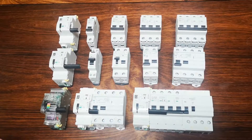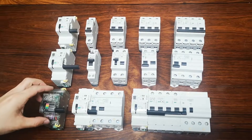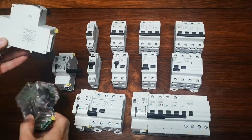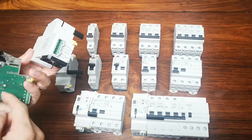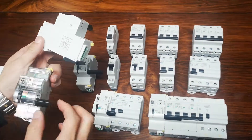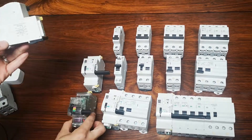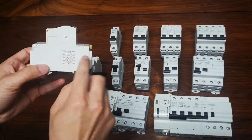In this video we are going to show you how our auto recloser functions. This is our auto recloser sample. We have the motors inside, the PCBs to process the program, the MCU, the timer, the LCD, the handles, and the auxiliary power supply.